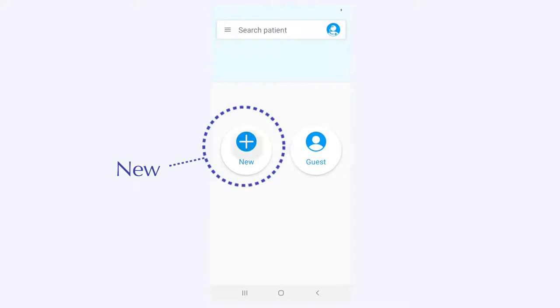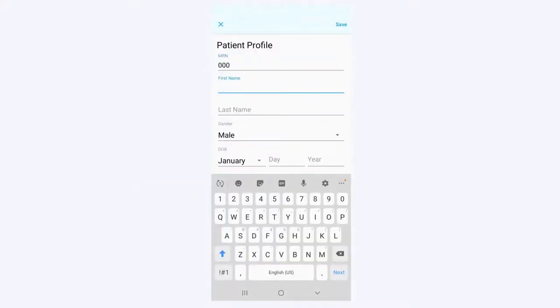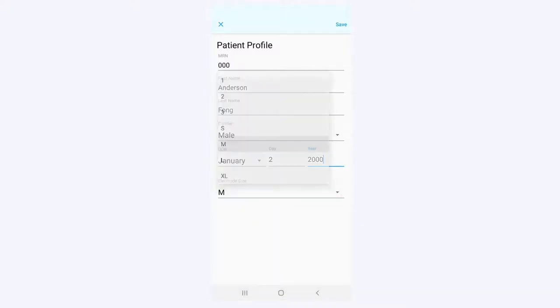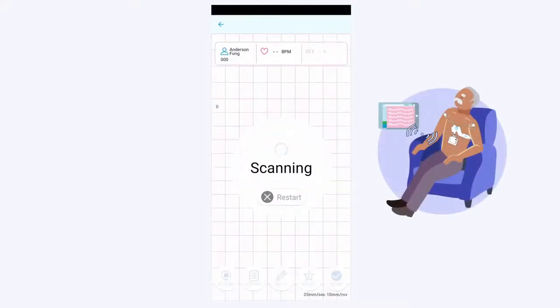Tap the left button, new, and enter your information. MRN may be provided to you on your instructions; if not, type 000. Tap save, sit back, and relax your muscles. The app will automatically connect to the recorder and record an ECG.